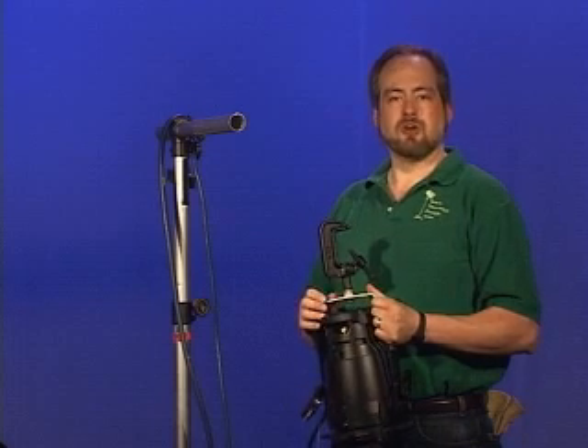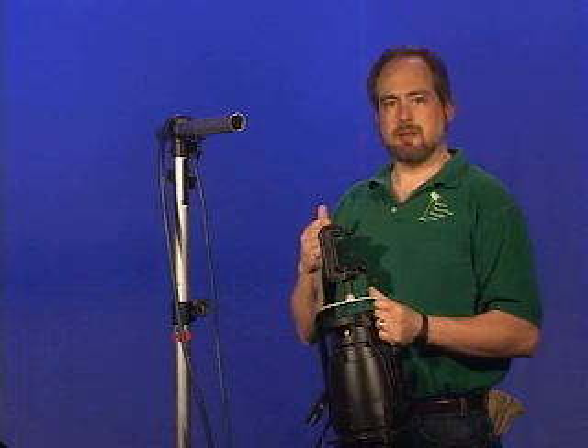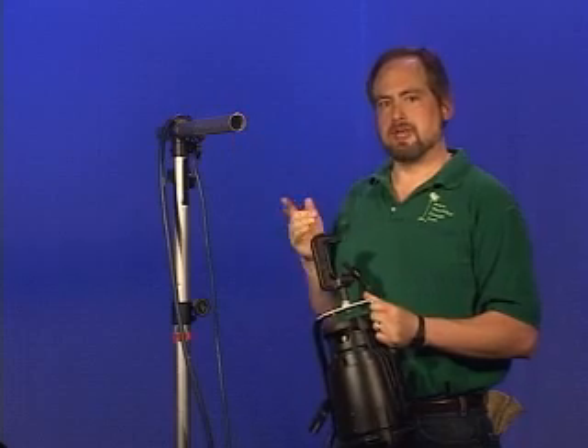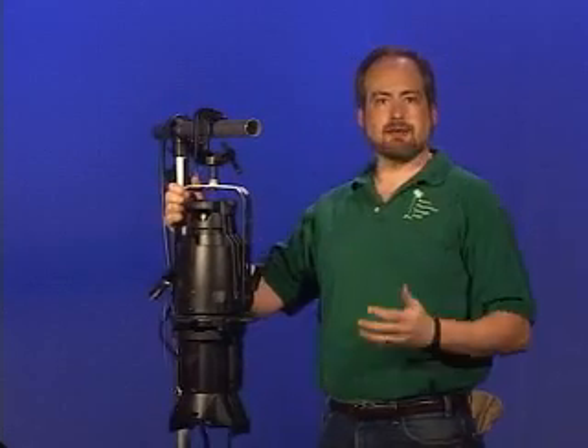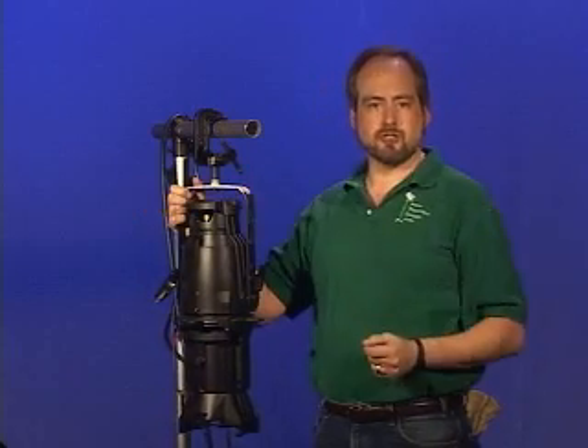To hang a lighting instrument on a pipe, first place the instrument's C-clamp on the pipe with the bolt pointing away from the area of focus. This will allow you to have complete control of the unit when focusing without having to overextend your reach.